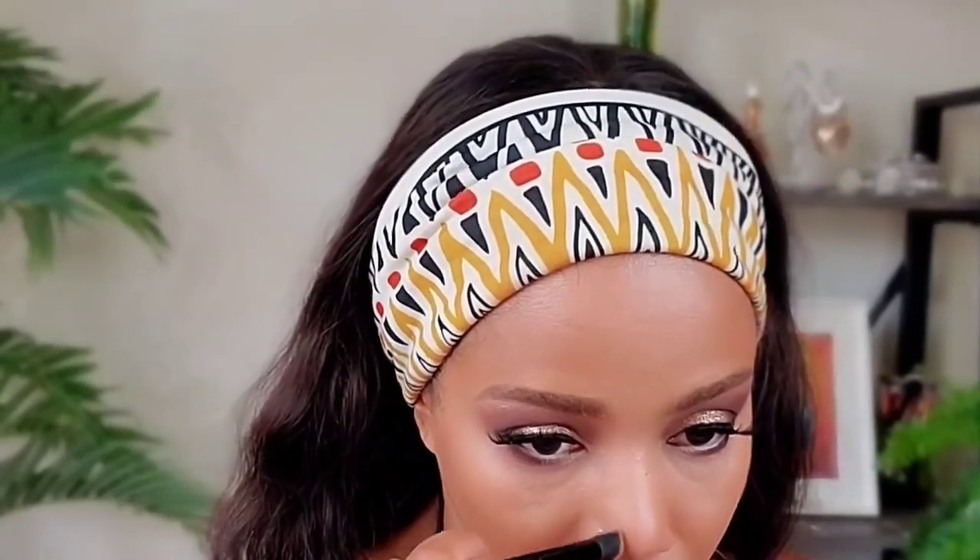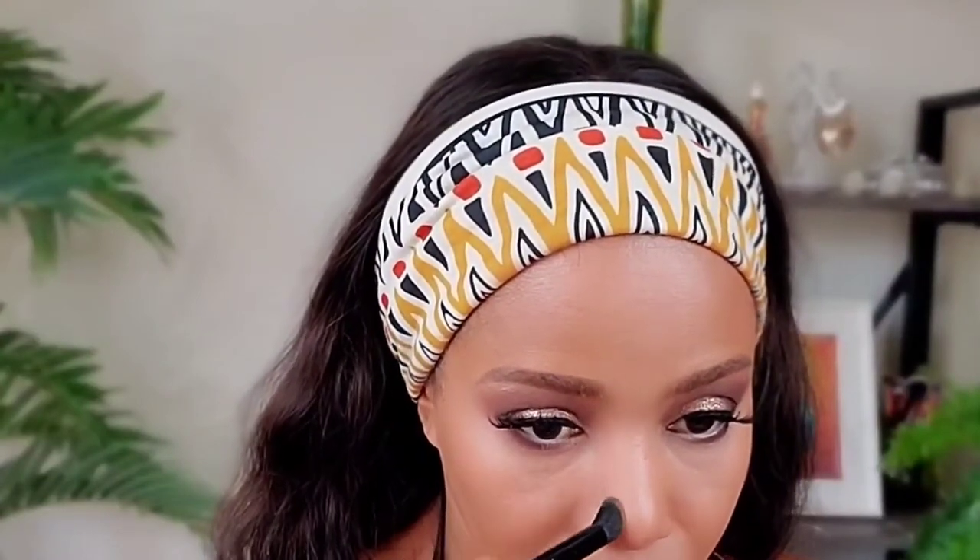Now I'm going to contour my nose using the same Anastasia Beverly Hills product from the bottom of the kit. Using a tiny angled brush, a little product knocked off, I start from the top and go down the nose bridge all the way to the tip. You don't want to use a color that's too dark — go for one that blends well with your complexion.